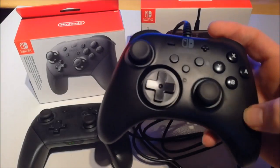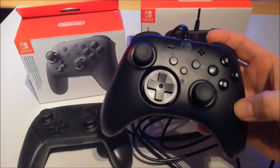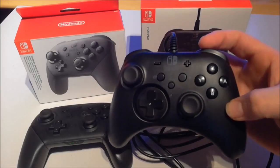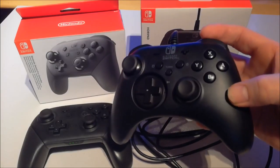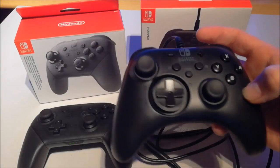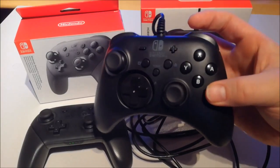This controller is only good if you play normal games — Mario Kart plays perfectly, or arcade games like Street Fighter and Neo Geo games. But there will be some games where you need those extra functions, and then this controller is worthless.